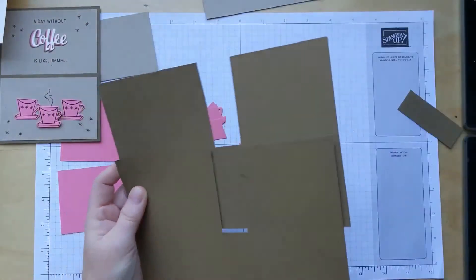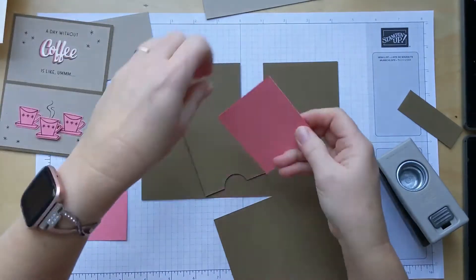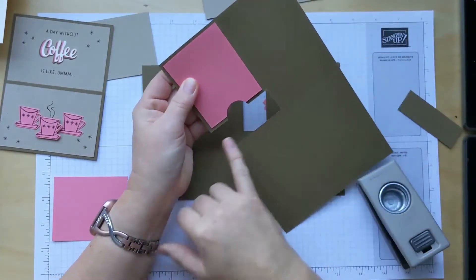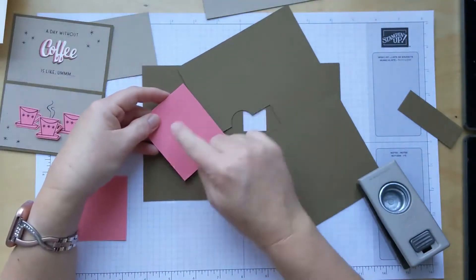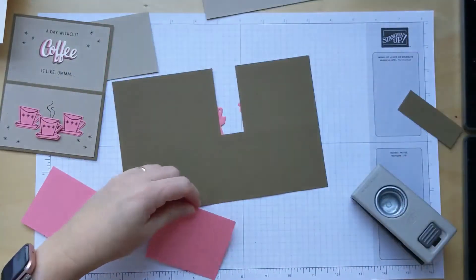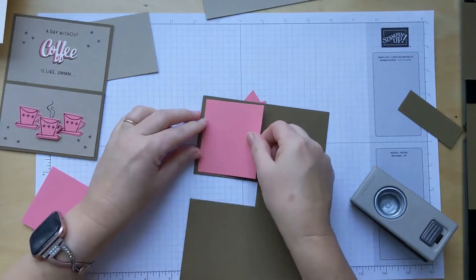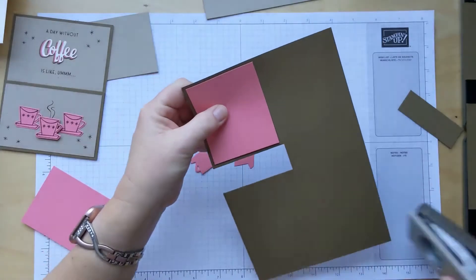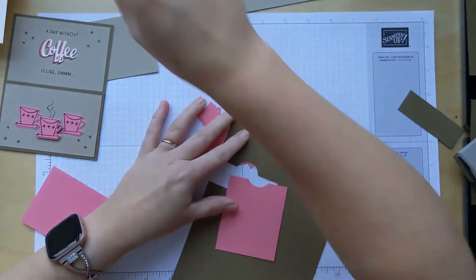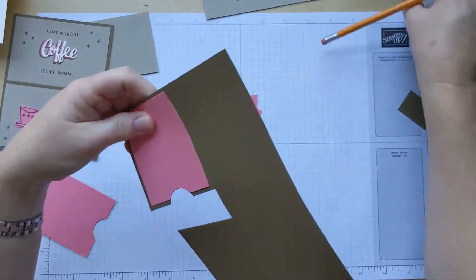We need to do this cutout. On yours, I have already cut that out - I used a 1 inch circle punch. I just laid it on here and eyeballed it basically in the center and cut. Because I eyeballed it and it may not perfectly match, I have numbered yours - there is a 1 and a 1, and a 2 and a 2 - so that you can line them up and make sure you get the right one on the right card front.